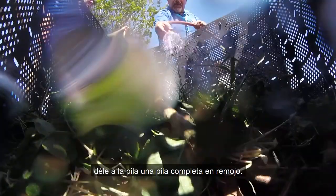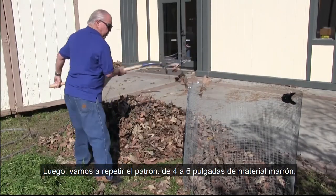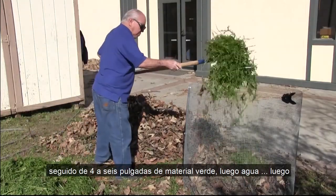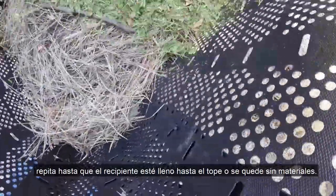After we get that done, turn on the hose and give the whole pile a thorough soaking. Then we're going to repeat that pattern: 4 to 6 inches of brown material, followed by 4 to 6 inches of green material, then water. Repeat this until the bin is full to the top or you run out of materials.